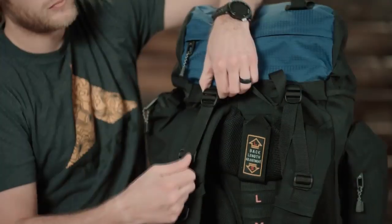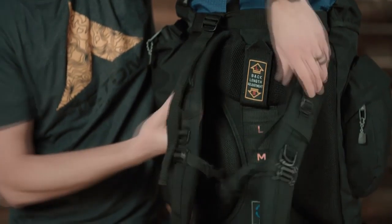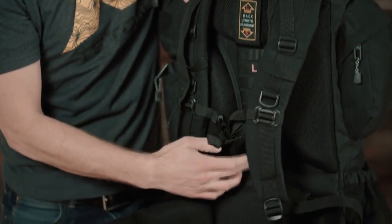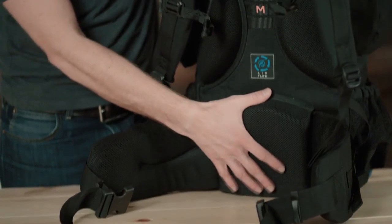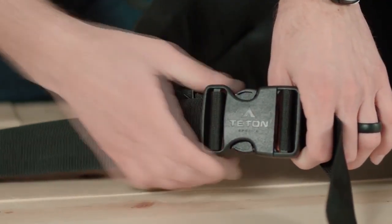Starting at the back of the pack: upper load adjusters, thick padded shoulder straps, and a torso adjustment to make sure this pack fits you perfectly. Moving down, you'll notice an air channel to keep your back nice and cool. There's a nice open-celled lumbar region, making sure that this pack will fit you comfortably on those long treks. And of course, an adjustable waist belt.